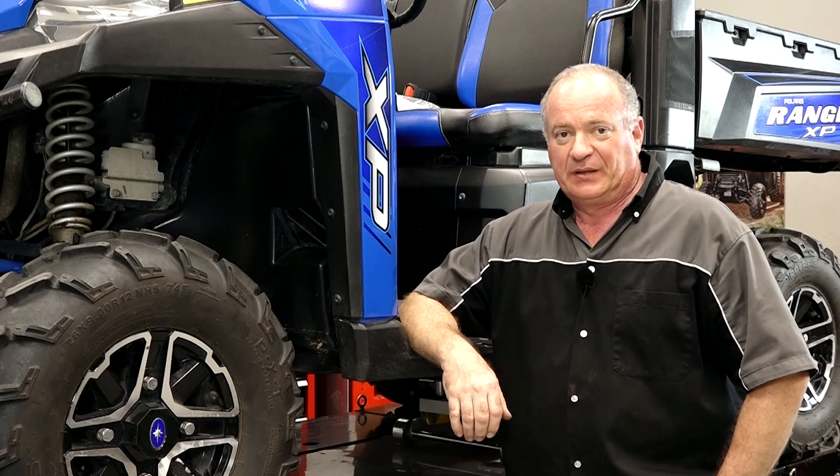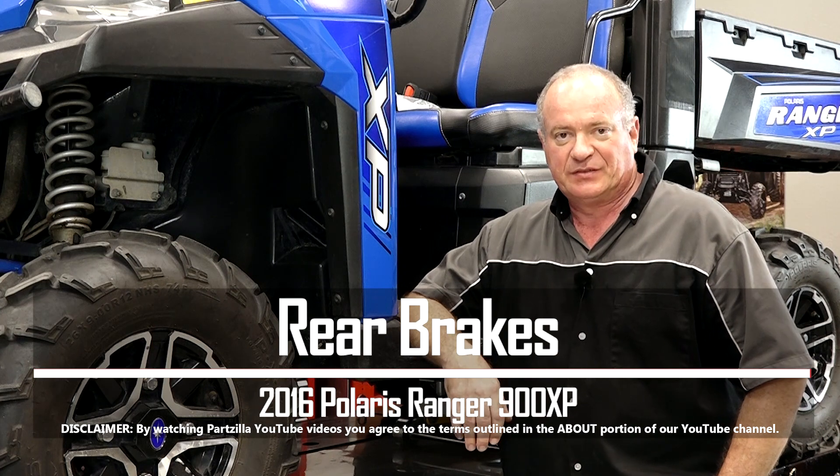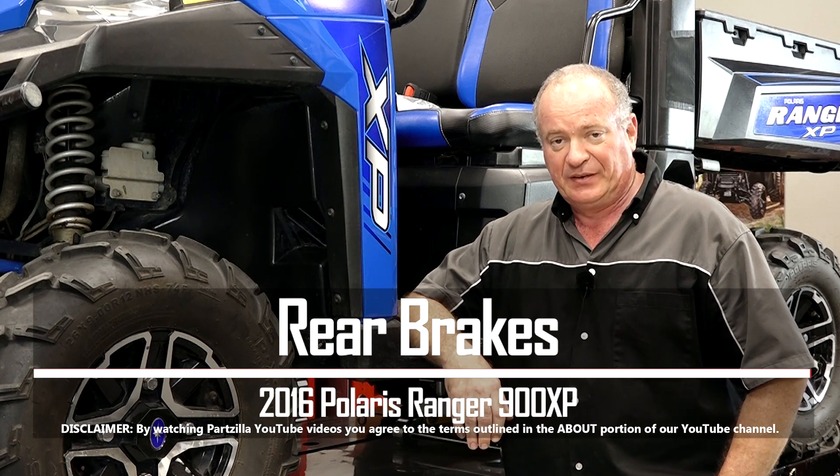Hello, John Talley here with Partzilla.com. Today I'm going to show you how to change out the rear brake pads on our 2016 Polaris 900 Ranger XP.